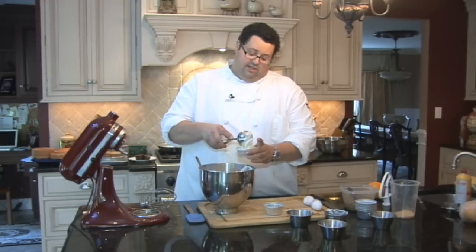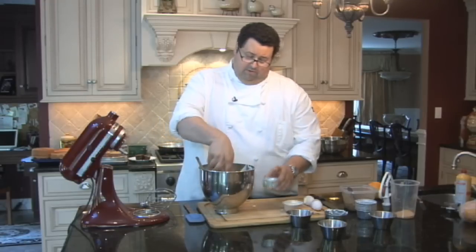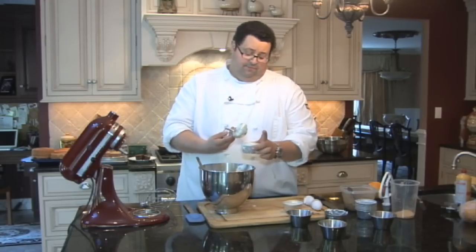We're going to scoop our cheesecake in. Fill it up just pretty much to the top — leave a little bit of lip room. And we're going to bake this at 300 degrees for about 30 to 35 minutes.